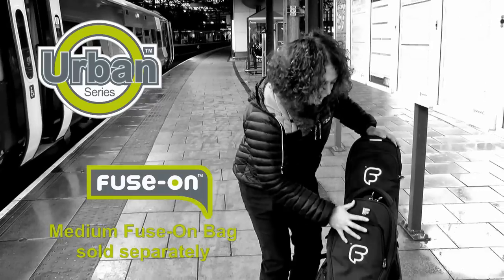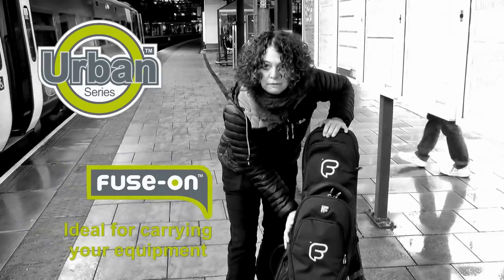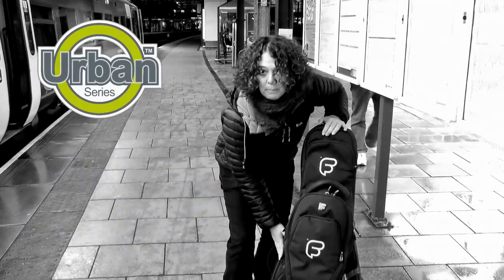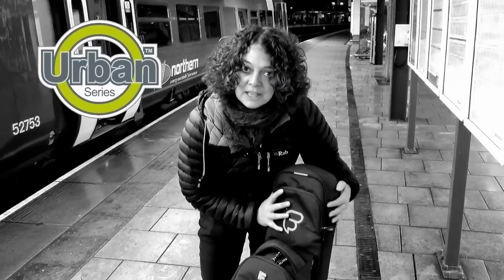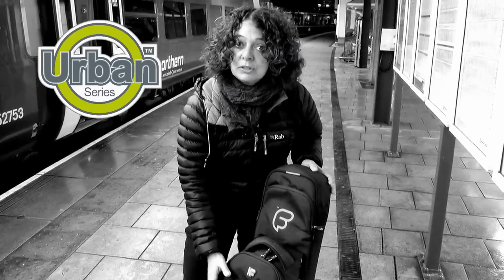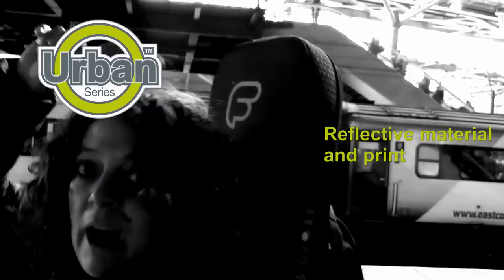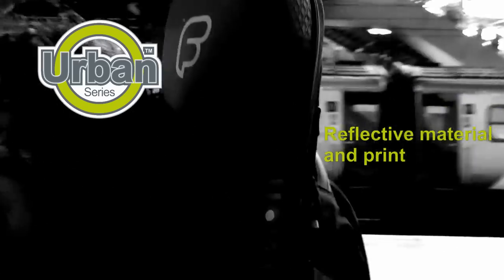Hi there, we're in the city and we are going to road test the new urban electric guitar bag. Here we have the medium backpack which is fused on to the front of the electric guitar bag. I'd like to show you the practicality of the bag and how the bag functions while in use. Down both sides of the backpack straps we have reflective panels, and also above my head you have reflective print on the back of the bag and also on the front of the bag.